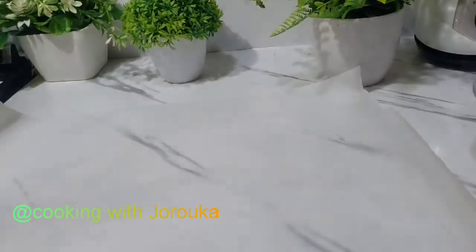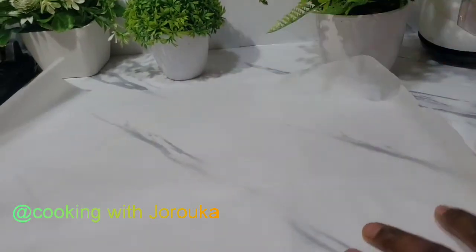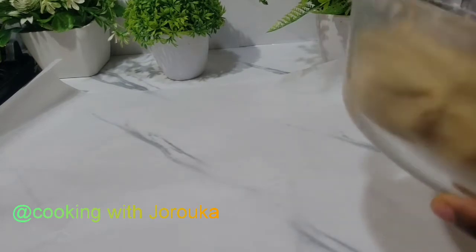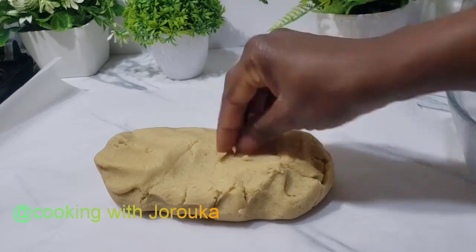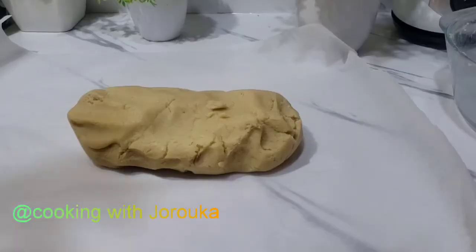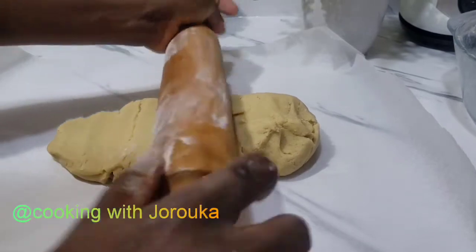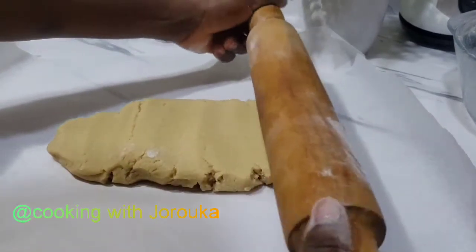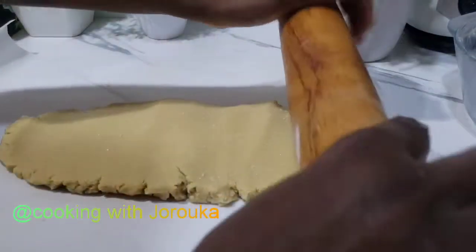Once my dough is formed, I am going to roll it out on a baking sheet like this. You can use cling film if you have one available. I'll just flatten it with a rolling pin, then fold it up and keep it refrigerated for about one to two hours. This is to firm up our dough as we prepare to cut it.